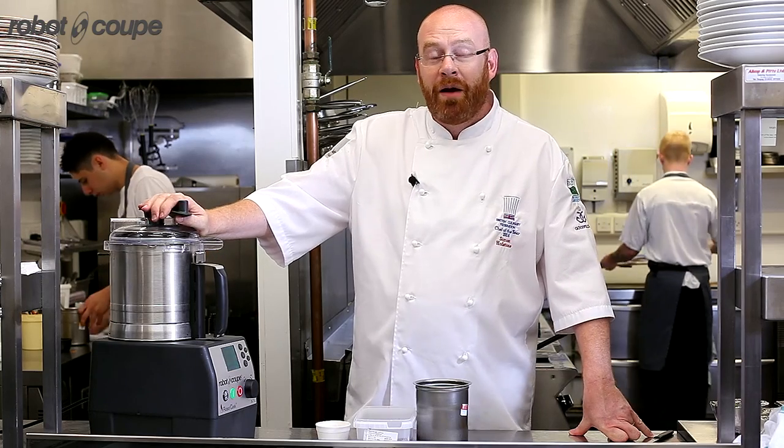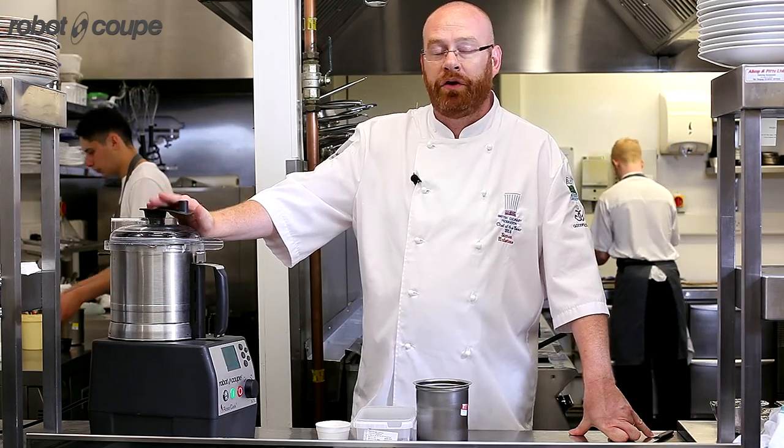Simon Olsen of the Elephant Restaurant in Torquay. I'm going to make a blueberry ketchup using the new RoboCook.